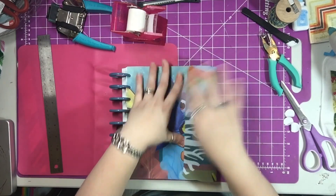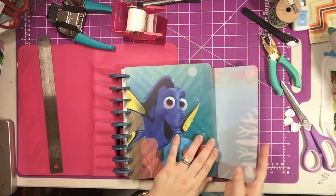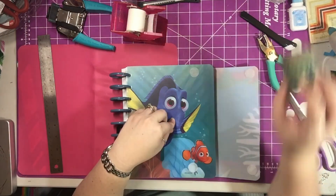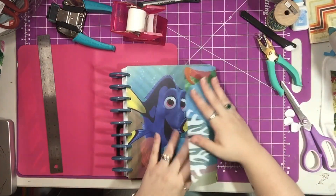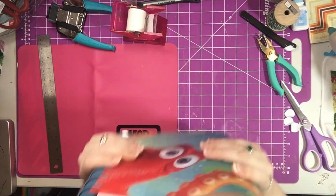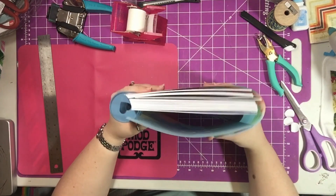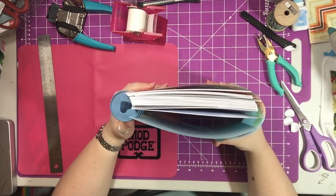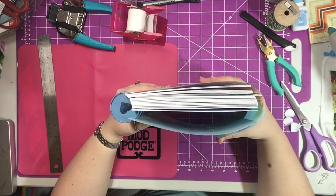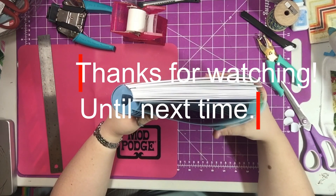Where I got the fold flap idea from was a lady called Coupons to Provide. She actually uses a button and thread or a button and twine — you could also do that. If you guys liked this video, don't forget to hit the like button, and if you haven't already, please subscribe to my channel. It helps me out a lot. I have lots of videos coming out on a very regular basis — hope to see you guys next time. Bye.